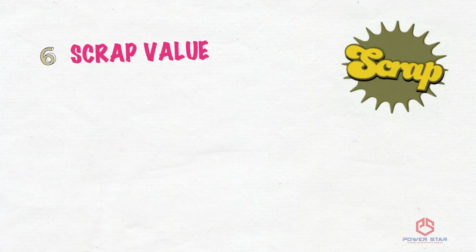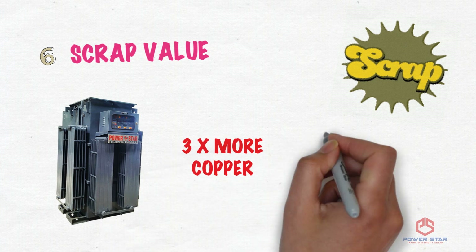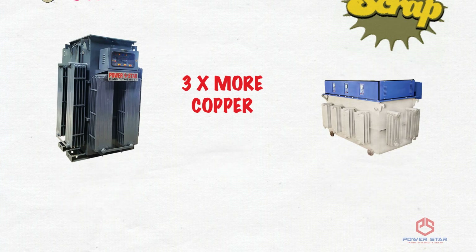Sixth Difference — Scrap Value: In a linear servo, 3 times more copper is used as compared to a dimmer servo, which qualifies it for 2 to 3 times more value when you sell it after use.